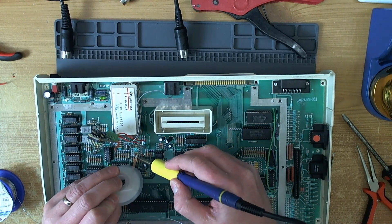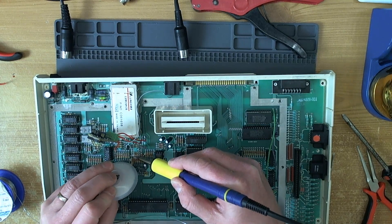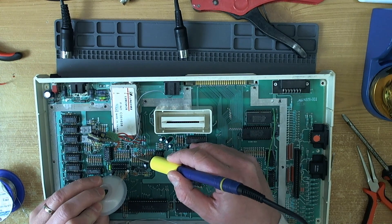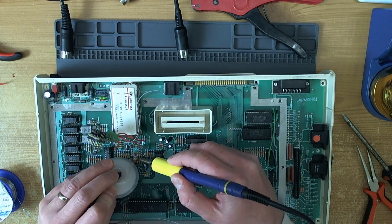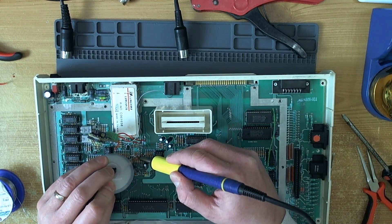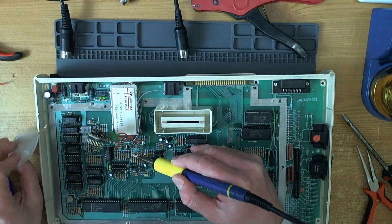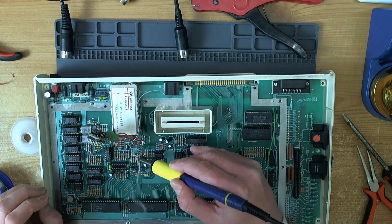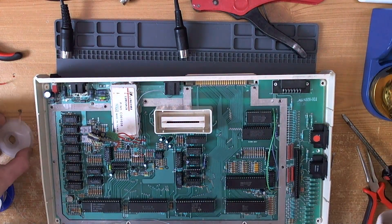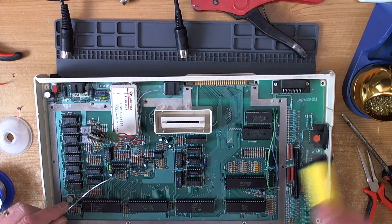I'm going to remove this tremendous gob of solder that's completely buried these resistors - regardless of whether it's technically correct or not, it's a heck of a mess. This weird solder doesn't seem to shift at all; it's absolutely horrendous. It's probably lead-free stuff.